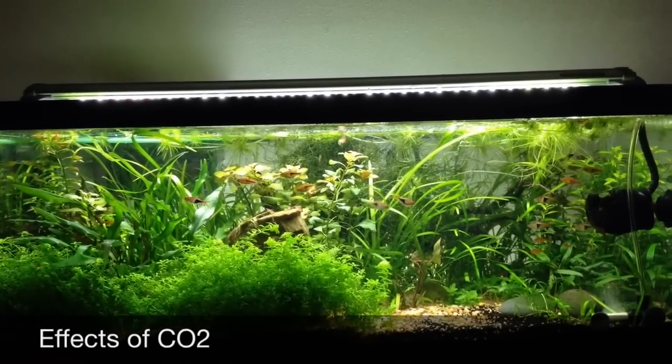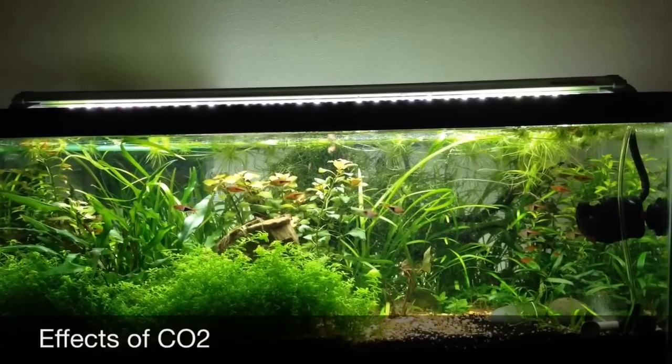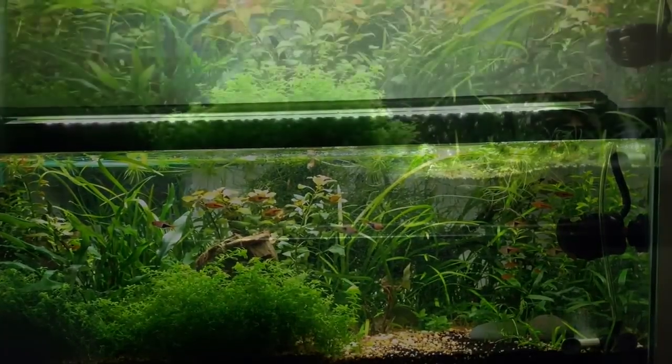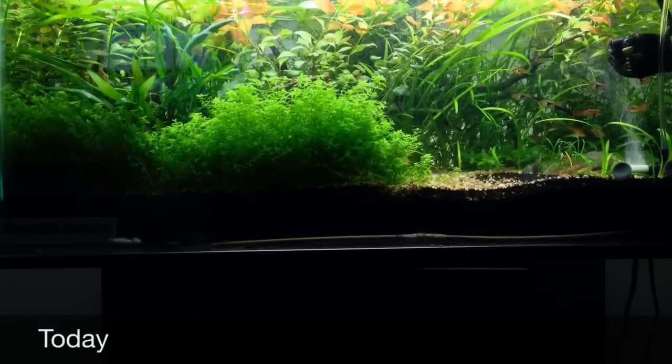Here is the tank about a week ago. I trimmed the bay wheat tier carpet, still moving some new plants around and figuring out what I wanted to do.